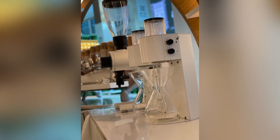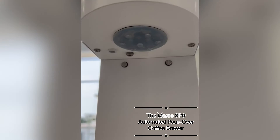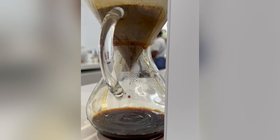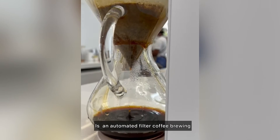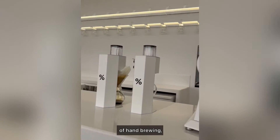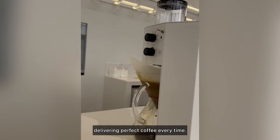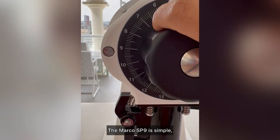Hi, it's me, barista Michael from Arabica. The Marco SP9 automated pour-over coffee brewer is an automated filter coffee brewing system that takes away the variables of hand brewing, delivering the perfect coffee every time. The Marco SP9 is simple.